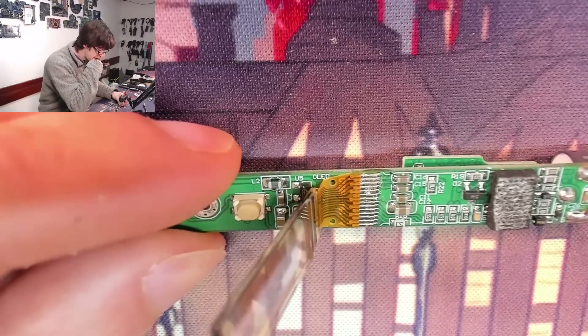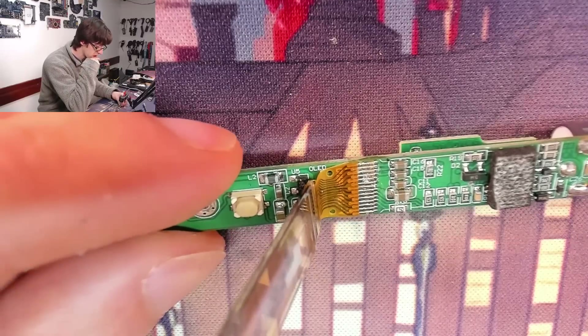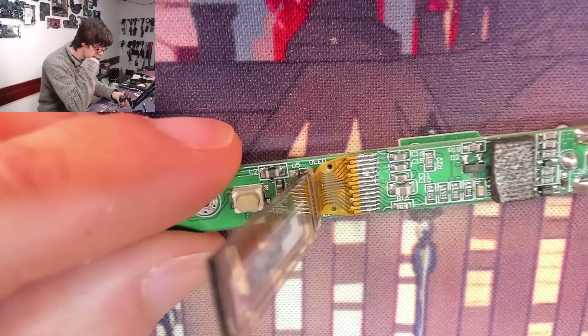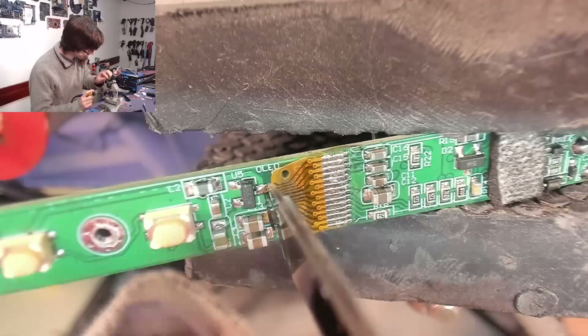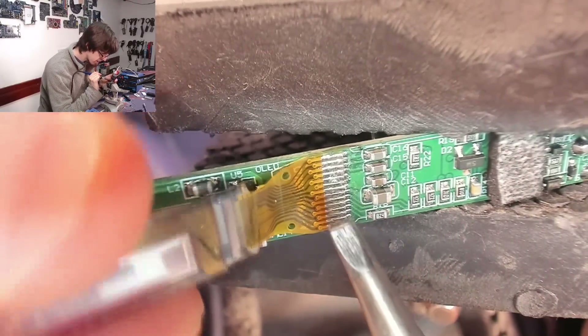Could I use my peasant soldering iron for that? I probably could. You know what? Sod it — I'm getting the web station back out. I've just packed that away as well because I've got a replacement for it. Old soldering iron is a go. I do actually have a new soldering iron on order, which should be quite an interesting model that I'm looking forward to showing you guys, but it's not here yet. This tip is a bit wrecked, so let's see how this goes.